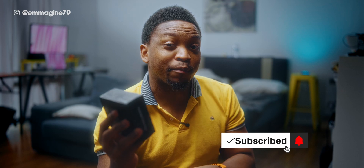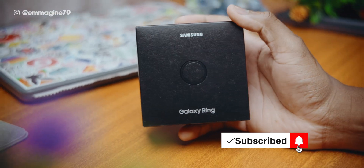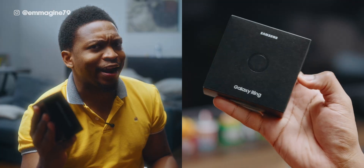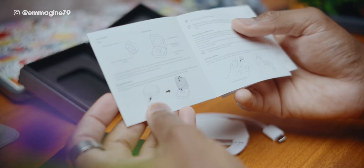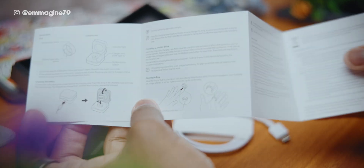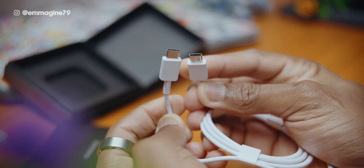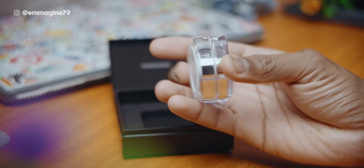The unboxing process for the Galaxy Ring was pretty straightforward, but one thing I love is the attention to detail — the box itself actually feels like a ring when you hold it, which was a very nice touch. In the box you have your manuals, warranty card, the ring itself, a USB-C to USB-C cable, and the charging case, which I was quite surprised was included in the box.